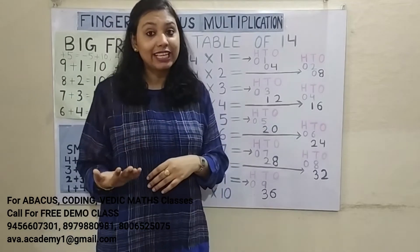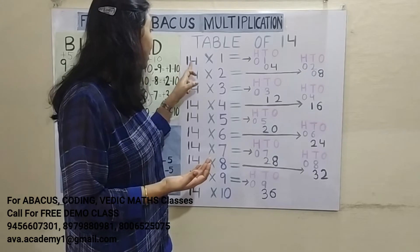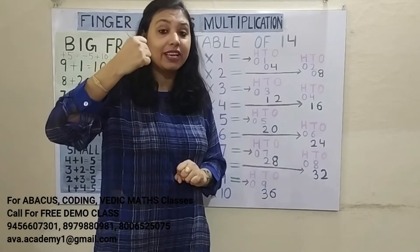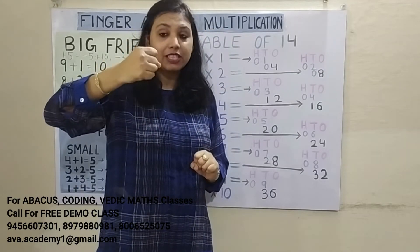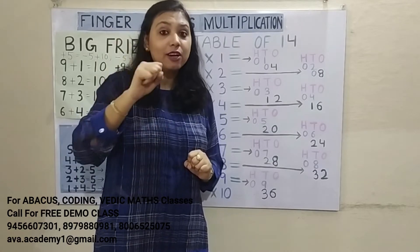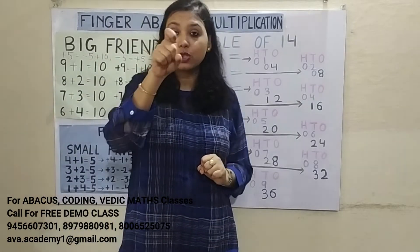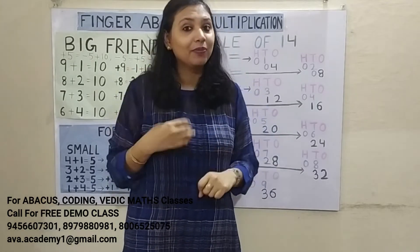Friends, you already know that first we have to see how many digits are there — like 1, 2, 3 — three digits, so the answer will start from the 100's place. This is the 1's place representing 100's, and this is the 10's place. In the 1's place we are representing 1, 2, 3, 4, 5, and also 100, 200, 300, 400, 500. And if you want to represent both 1 and 100, you just bend your finger like this.